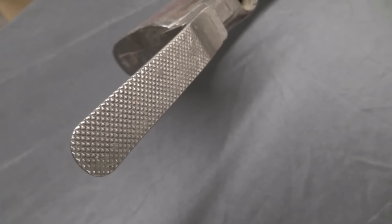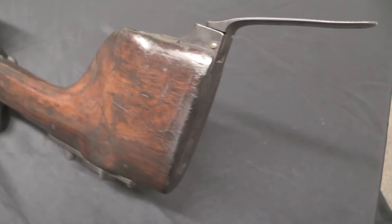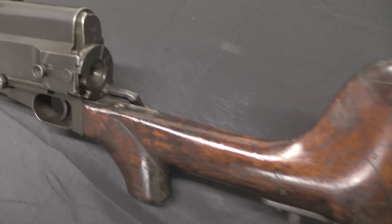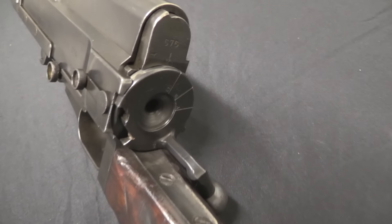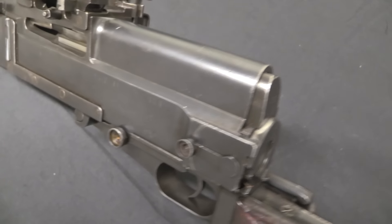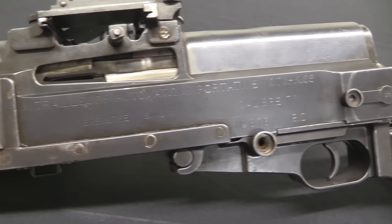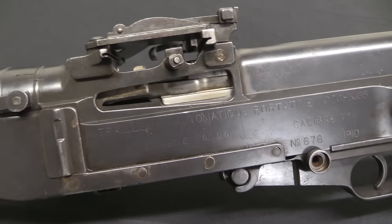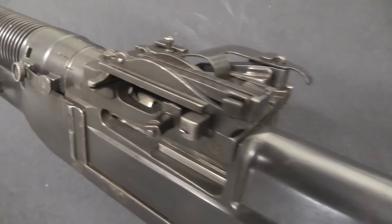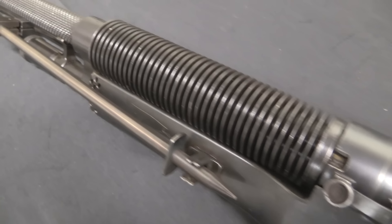There was some aircraft use — in fact the first machine gun air-to-air kill in World War One was made with a Hotchkiss portative in a French aircraft. But the only real significant military power that bought these — and we weren't really a significant military power at the time, we were kind of like a cowboy army — was the United States. The US adopted this as the Model 1909 Benet-Mercier light machine gun, and proceeded to not build all that many of them at Colt and Springfield.